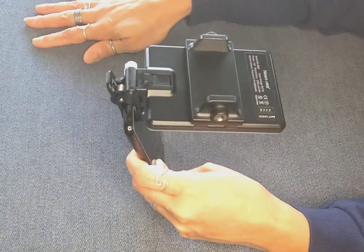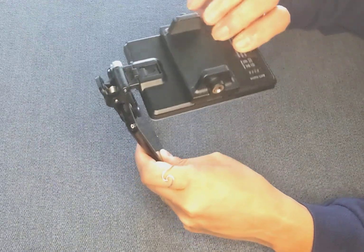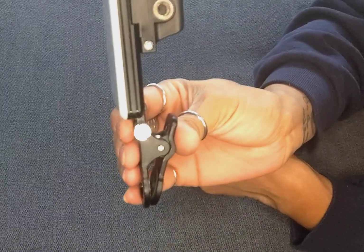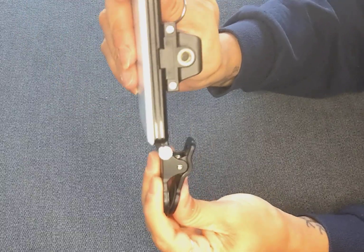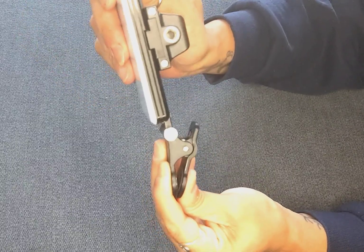This is at pretty much a 90 degree angle and it stays right where it is. If it ever does become a little loose, what you could do is that screw right there — if you tighten that just a little bit, it will make this tighter so that it still moves for you, but it's a little bit more secure.